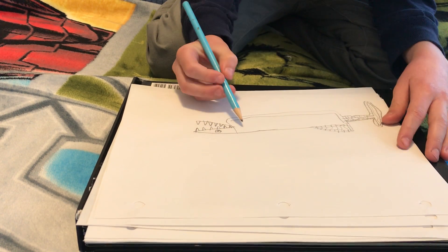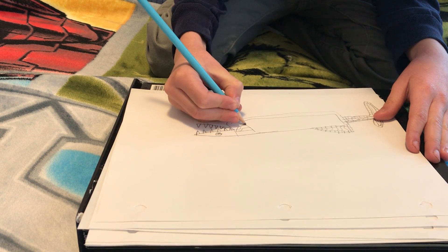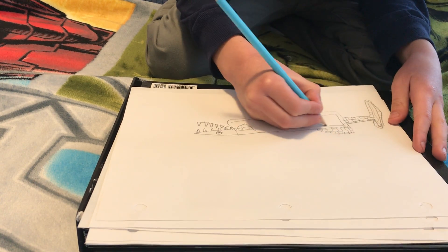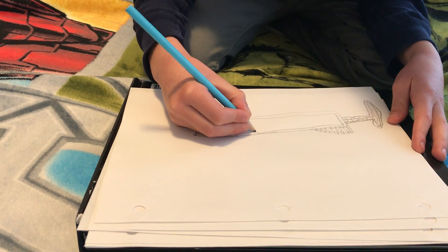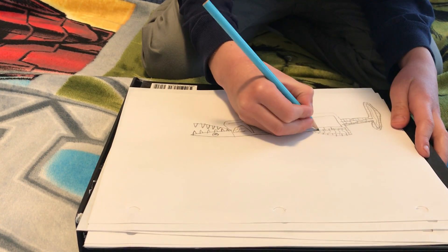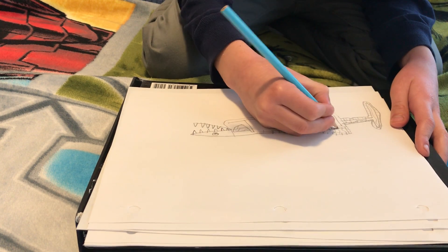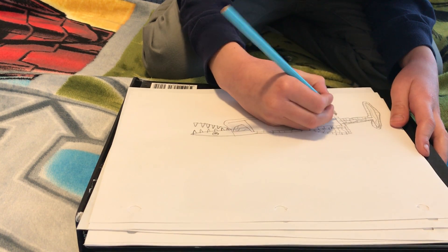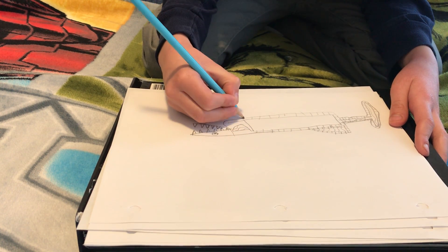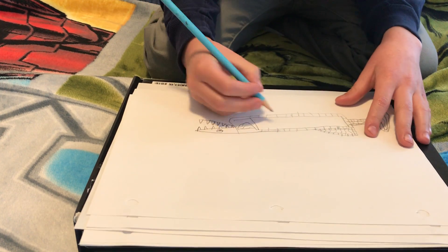Oh yeah, I forgot. So you're going to do this — sparkle that, and then put lines. Sparkle this now instead of a bit later. This is my first time ever doing a YouTube video, so I'm pretty happy doing these.